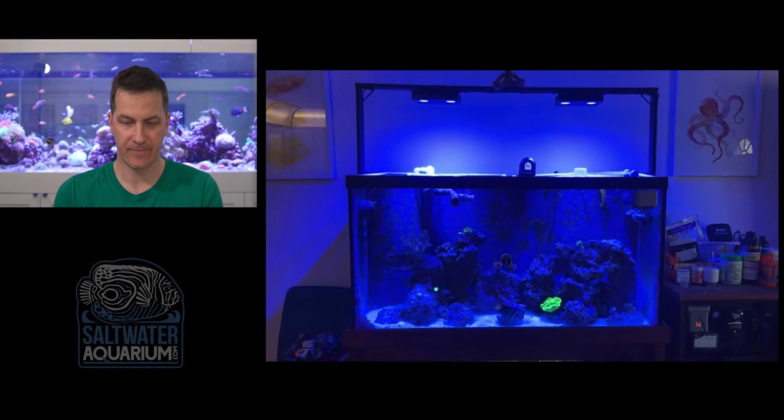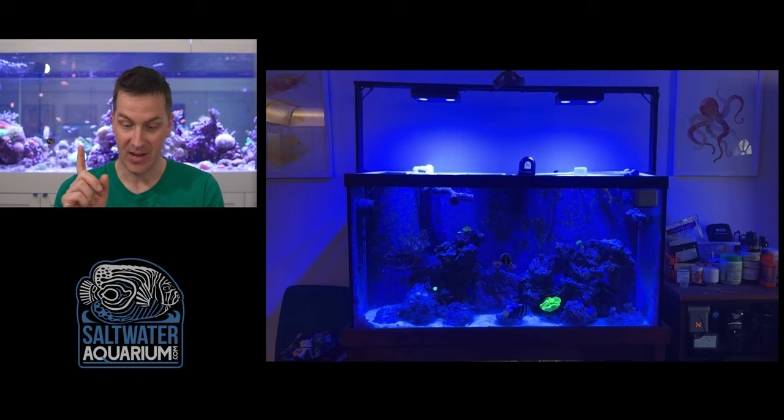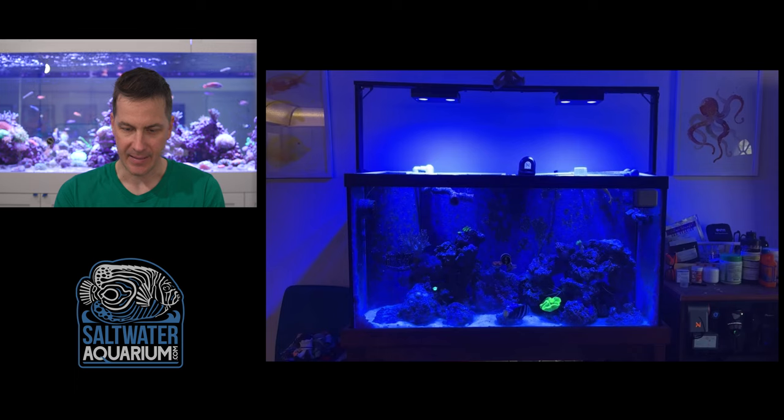The first thing I'm noticing is the wall art — we've got fish on one side and octopus on the other. I'm liking this already; we've got the theme going around the tank. I dig it.